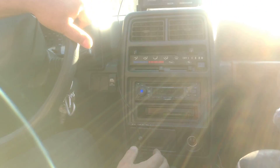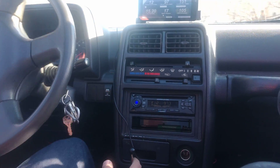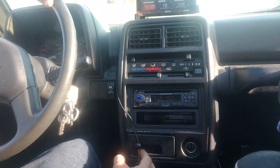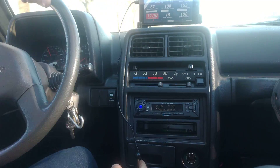We're in first right now. This transmission has a TV valve which modulates the pressure based on throttle position, so we'll give it some gas. The belt's slipping a little bit but it'd be inseparable without it.